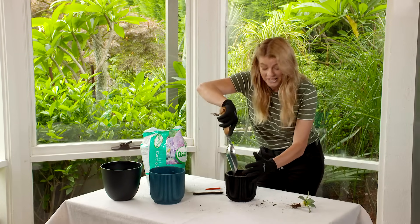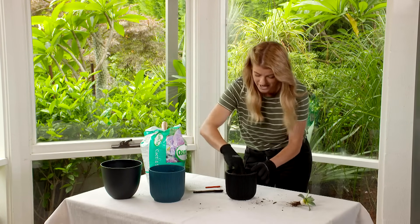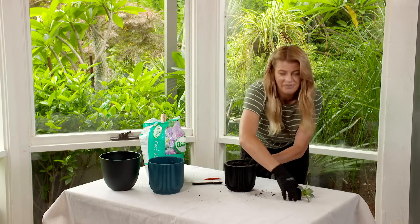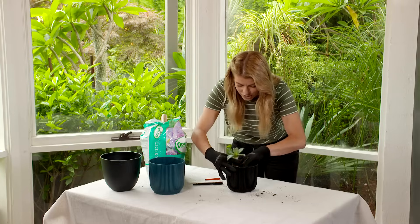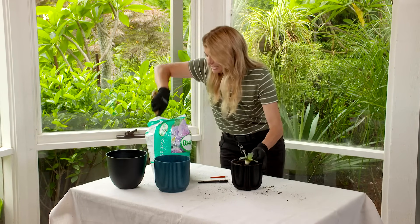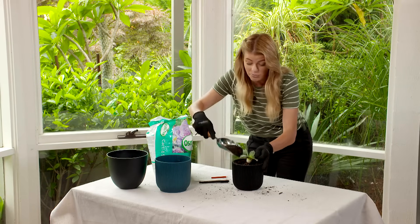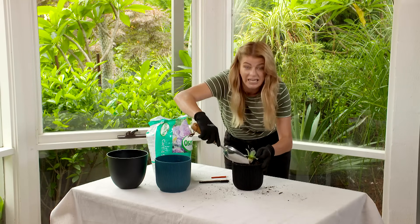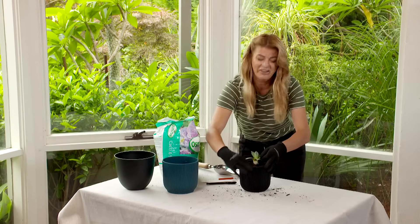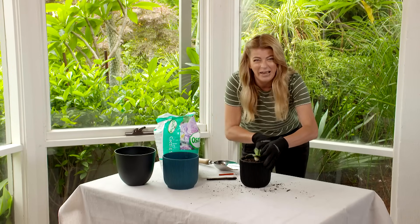I'm using a cacti and succulent mix which is nice and free draining, because as you know succulents don't like wet feet. I've chosen a black pot because it's a nice contrast with that green foliage and also ties in nicely with the rest of the garden. If you're doing a lot of propagating it's also a good idea to label those plants so you know what you've got. What a great way to stretch your plant budget!